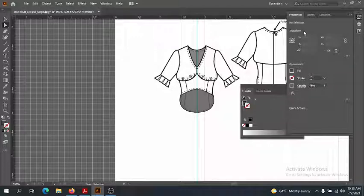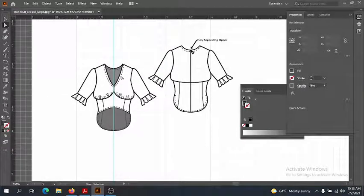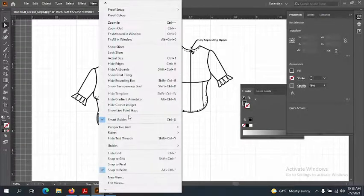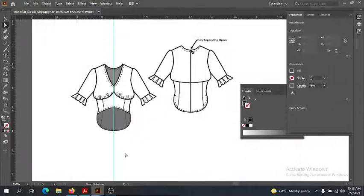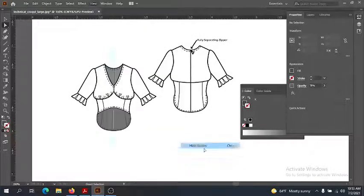Make sure you make the opacity the same — remember the number so it's not darker on top. Let's look at this nice and finished. Go ahead and hide the grid, hide the guides — and there's our finished flat!